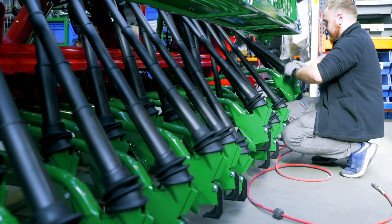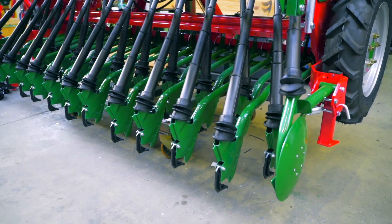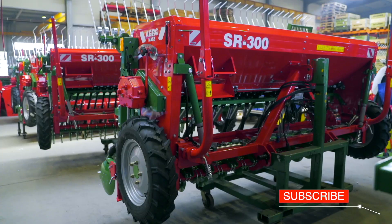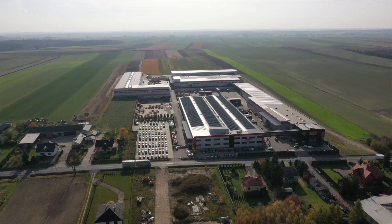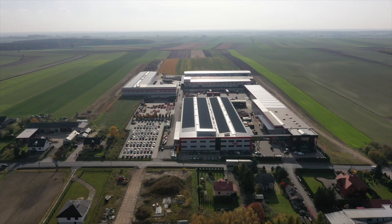Finally, the coulters of a shoe or a disc type are installed. Everything depends on the seed drill type, because the plant manufactures seed drills not only for cereals, but also for rape and maize. In total, about 6,000 machines are manufactured at the AgroMash factory every year.